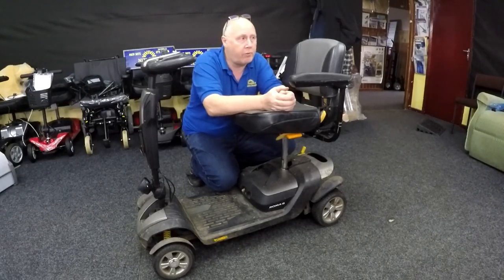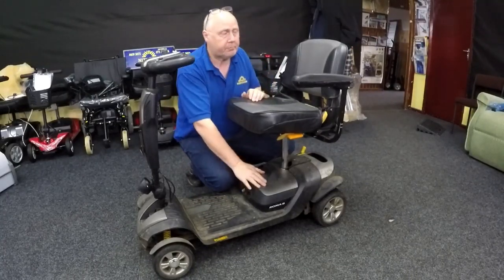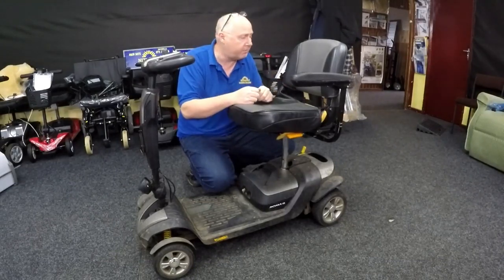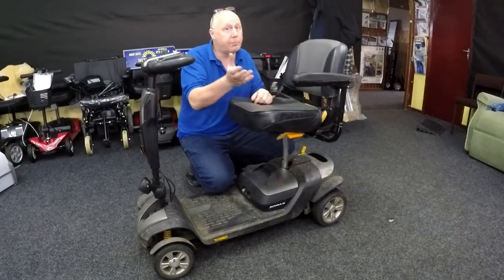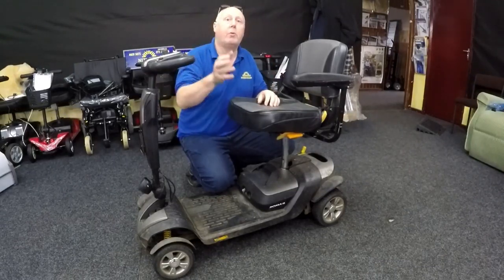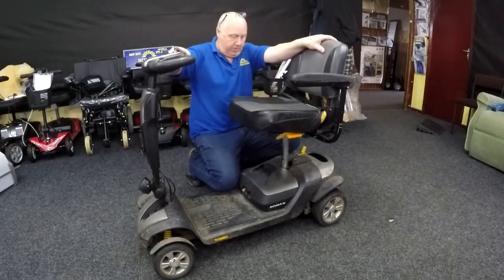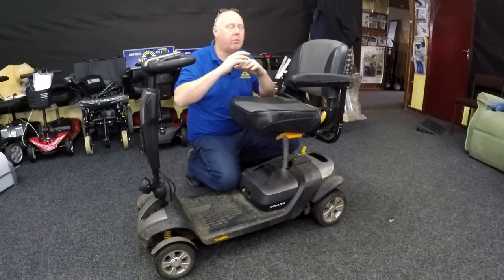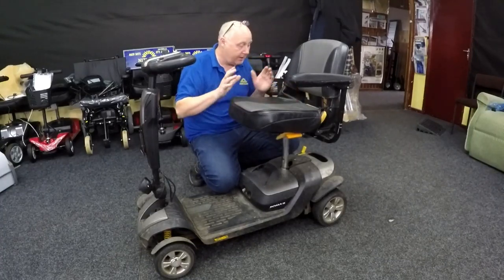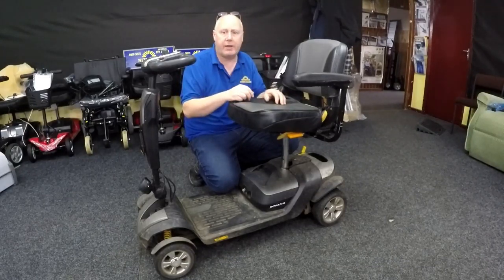The other dealership put new batteries in because they thought the dropping lights meant a weak battery. They also put a new speed pot and throttle pod on it, and it's still breaking down. The customer says it always breaks down on uneven surfaces. There are lots of contact points from the battery to the base unit and from the front to the back of the scooter, so those contact points need to be inspected. I've spent some time on this scooter and I believe I know what the problem is.